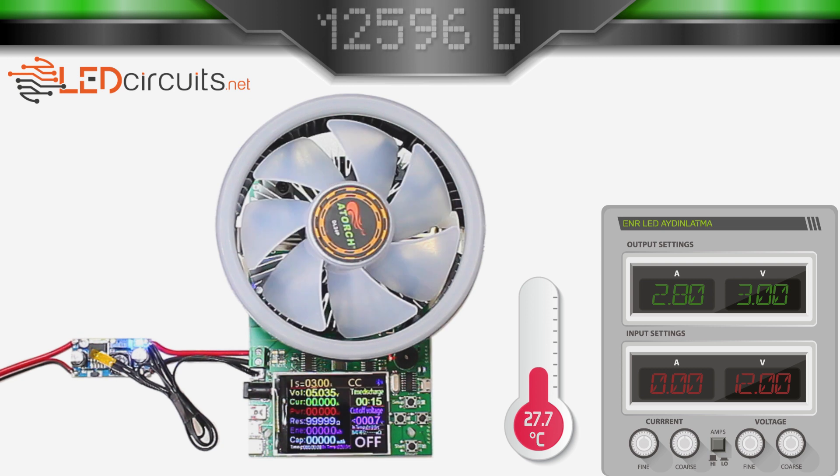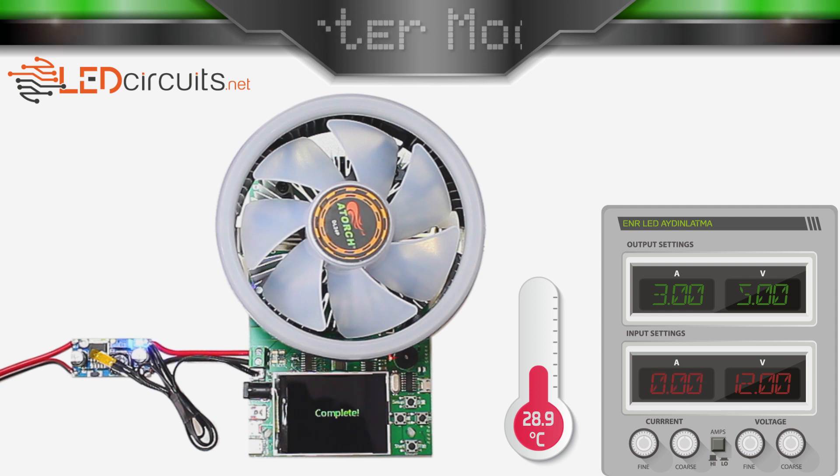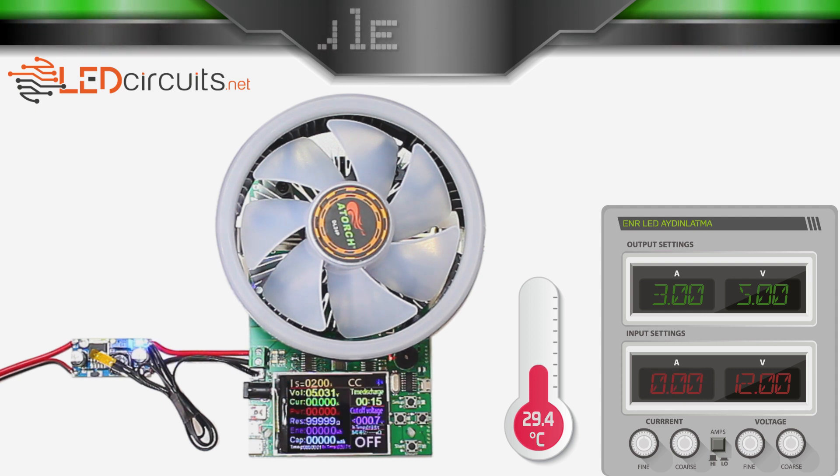In the second test, I set the input voltage to 12V and the output voltage to 5V. I'm starting the test with 3A. It couldn't give 3A current. Let's continue the test with 2A.